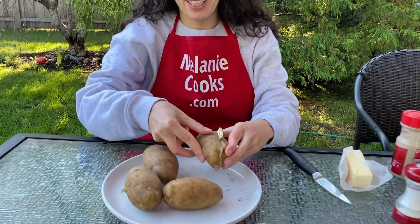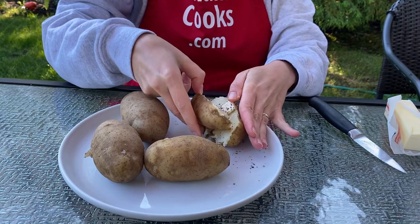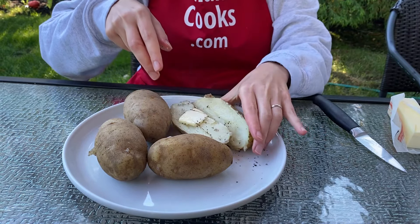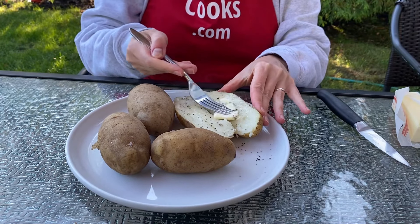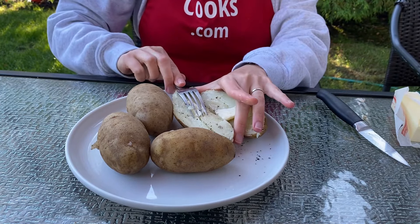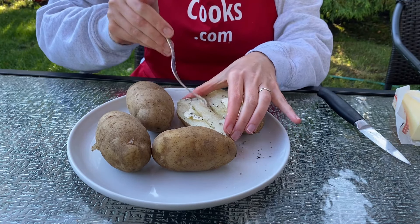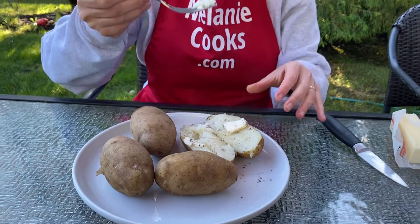I'm just going to rub it together to melt the butter. Now let's try it. Mmm, so fluffy, so tasty — perfect.